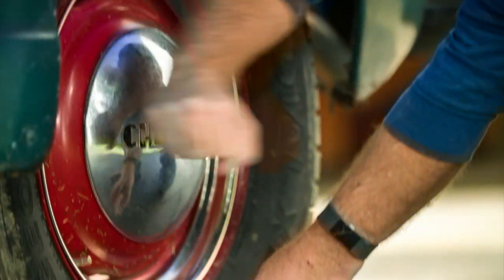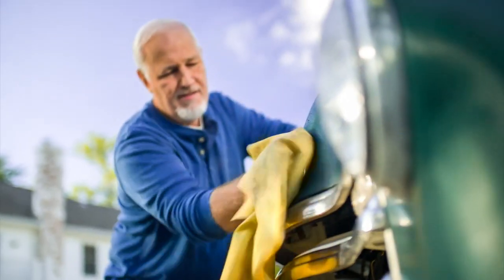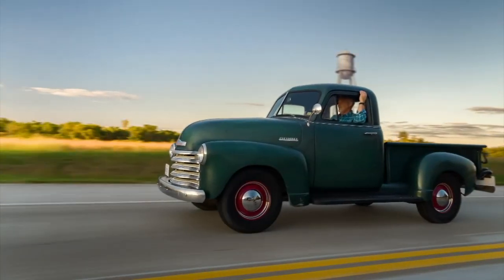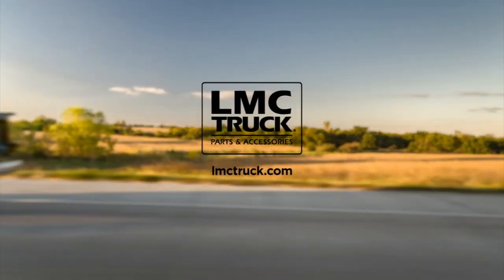When you're ready, we're here. Because at LMC Truck, we know that while time may have passed, your passion for her never faded. Get her back on the road where she and you belong.